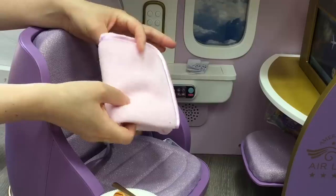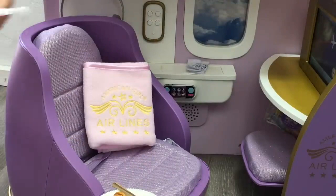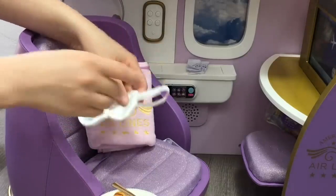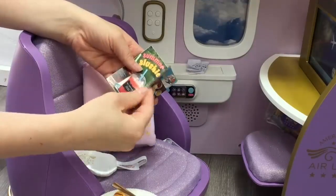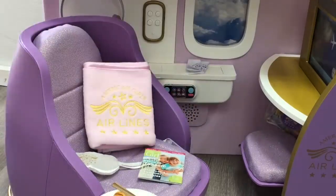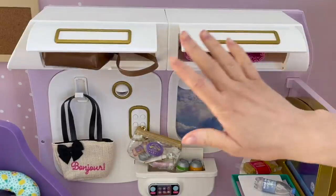There's also an eye mask that matches the pillow perfectly — it has elastic on the back so it can wrap around the head. The last item is a magazine, exactly like a real magazine but miniature size. The photos and writing are quite small but you can read it if you'd like. Here we have an overview of the American Girl Airline set. I love how interactive it is — my favorite part would definitely have to be the TV with the interchangeable slides, as it makes different sounds as well.